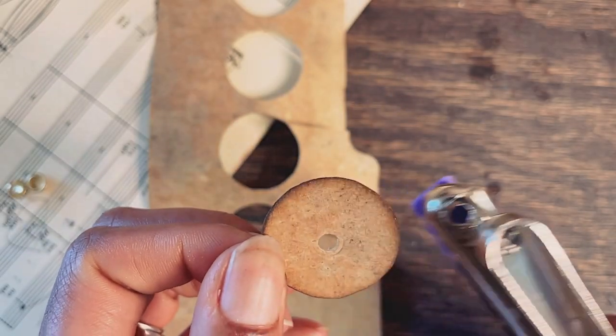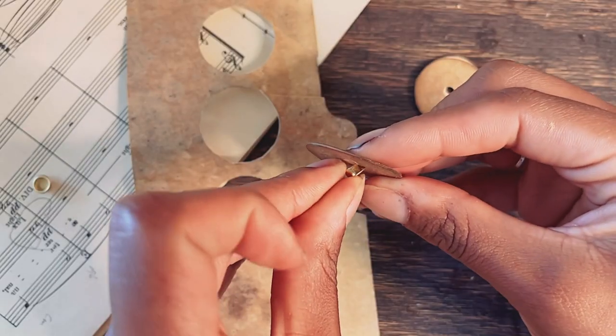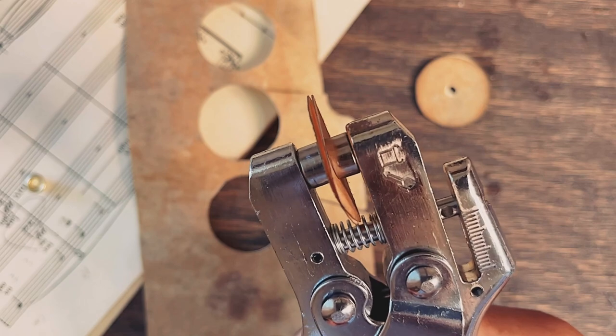To make the closure, I cut four circles from the remaining pieces of folder and attach two circles together with an eyelet. Be careful not to squeeze the closure too tight because you want to be able to wrap the cord in between the two circles.